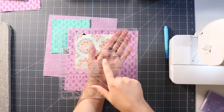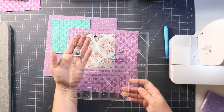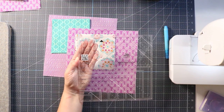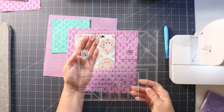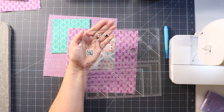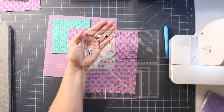Today we're using the Ultimate Flying Geese tool by Creative Grids, designed by Deb Heather Lee. All Creative Grids tools have a QR code that takes you straight to their site and shows you how to use the tool — always handy. But you won't need that because I'm going to show you how to use it. Right on this ruler it has all the information you need for cutting and you can see what finished size your flying geese will be.